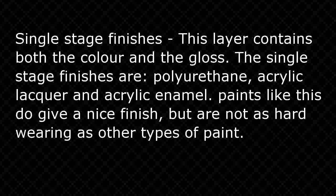This coat will determine the overall effect of the car. There are over 75,000 different commercial vehicle colors. Color coat comes in three different types. Single stage finishes — this layer contains both the color and the gloss. The single stage finishes are polyurethane, acrylic lacquer, and acrylic enamel. Paints like this do give a nice finish but are not as hard-wearing as other types of paint.